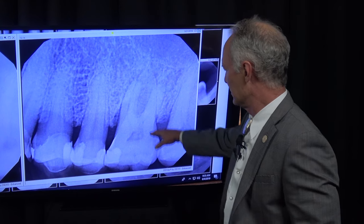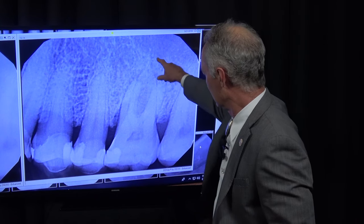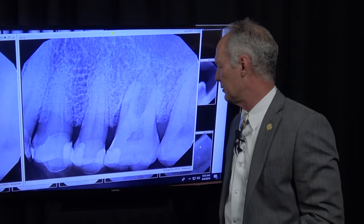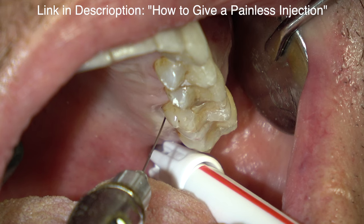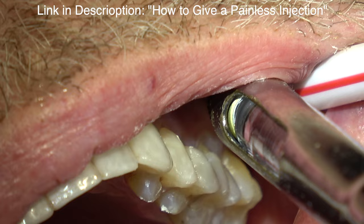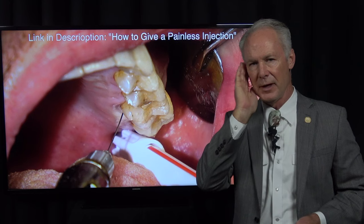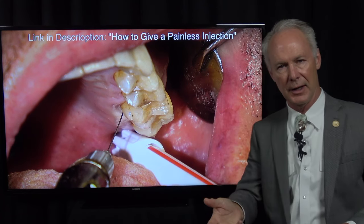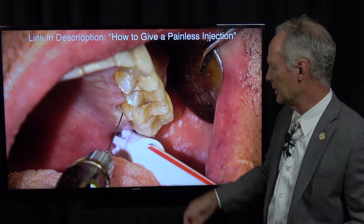This tooth has got infection all around it and it's to be lost. You don't want to take the tooth out in one part because the roots are spread. If you do extract it in one part, you're probably going to lose the buccal plate or the facial wall of the socket. And since we want to place an implant after the socket has healed, we want to preserve the socket.